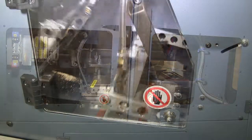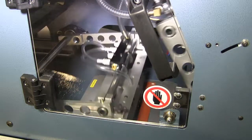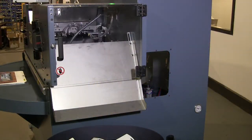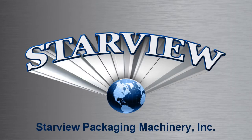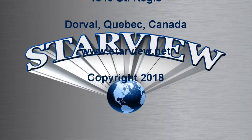These machines can be configured for conventional face seal carded blisters, full face blisters, and half clamshell styles for a wide range of products just by changing the heat seal tooling. Contact us to learn more about the Starview Advantage.